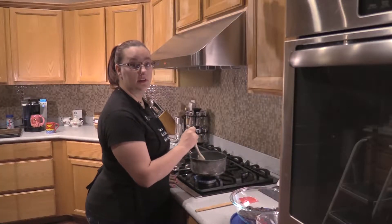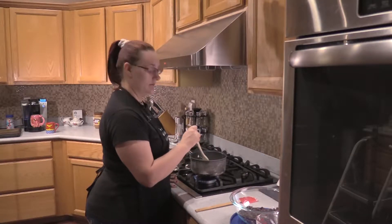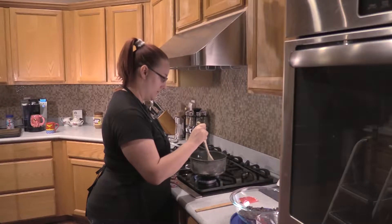Do not allow your heavy whipping cream mixture to boil. It should only simmer and get warm.